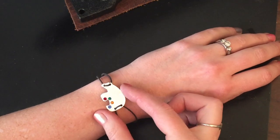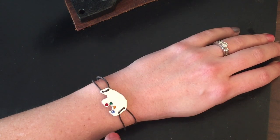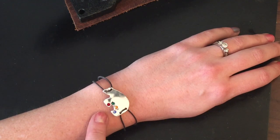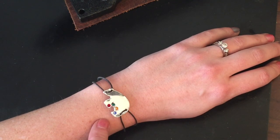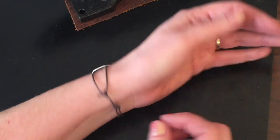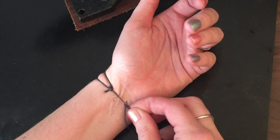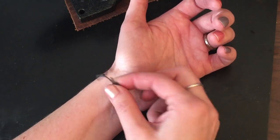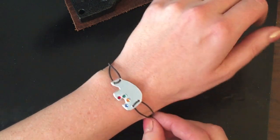Hey everybody, today I want to show you how to make this cute little mama bear bracelet. It doesn't have any letters or design stamped on it. Instead, I'm going to be using this bracelet to show you how to dap a seat for the crystals to sit in. This is an adjustable knot on the back made with waxed cotton string — you could do it with faux leather or leather — and it makes it so you can open and close the bracelet so it fits on your wrist a little better.